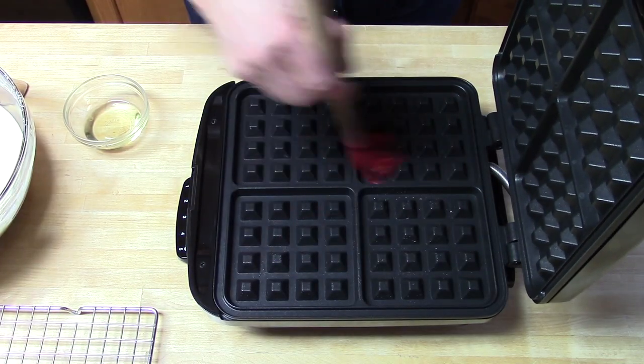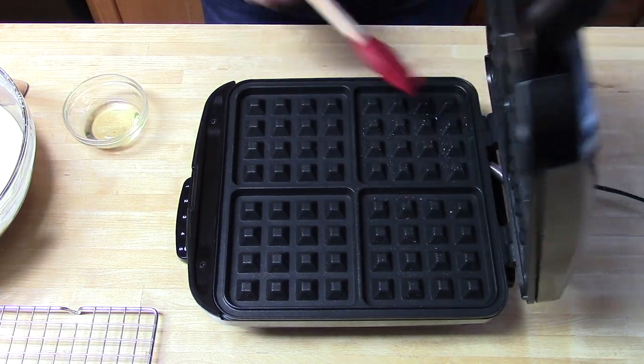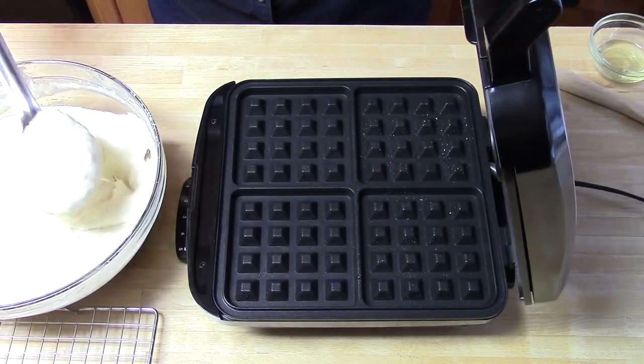I'm brushing the preheated waffle iron with a little vegetable oil. You could also spray this with a non-stick spray. Be very careful — the waffle iron is hot both on the inside and the outside.